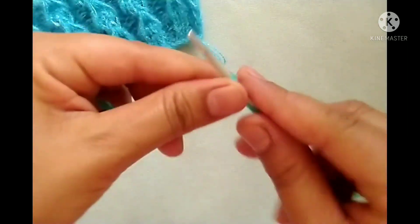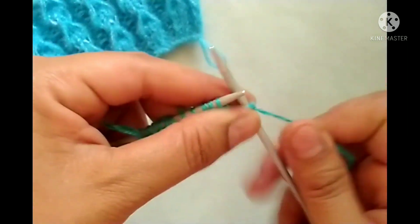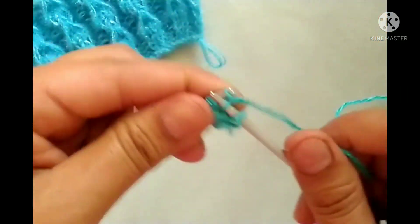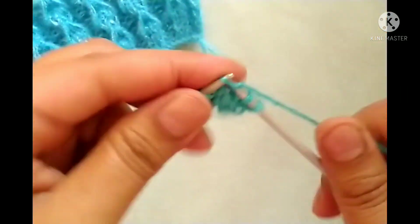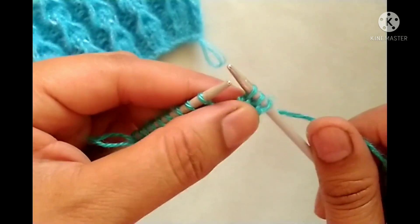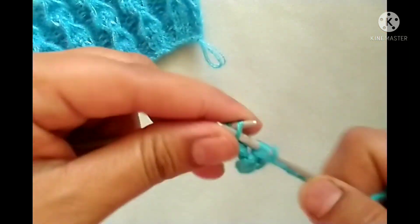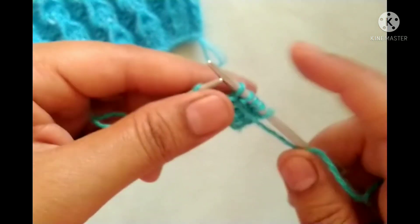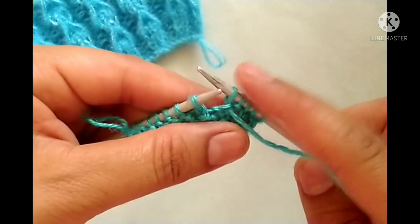Continue the foundation row: yarn in front, purl two stitches — one and two; yarn in back, knit two stitches — one and two. We will repeat this pattern in the whole row. The repeat pattern is knit two, purl two.